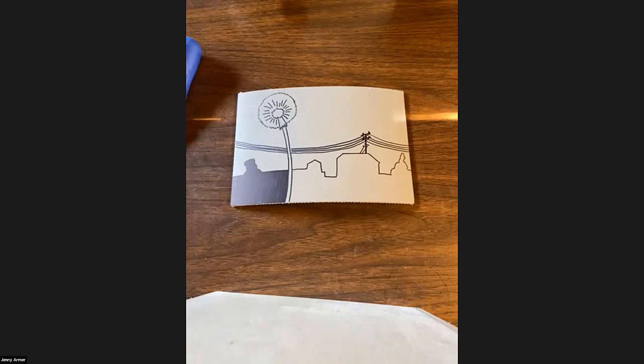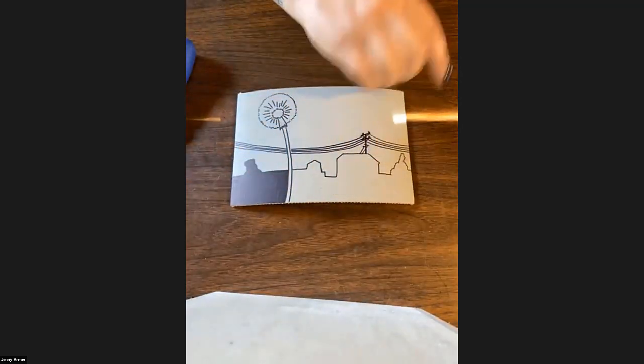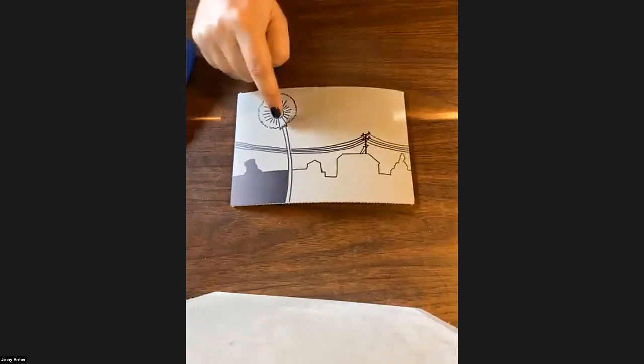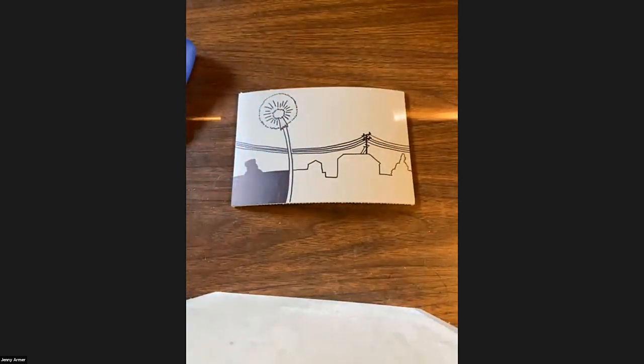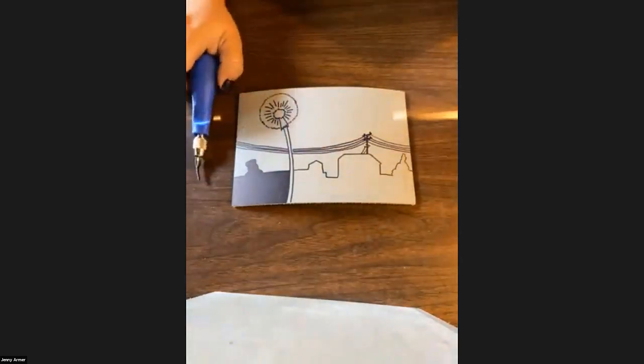Arliss: On the black spot we see on the dandelion block, is that what you've taken out or what's left? No — that's just me starting to block out what I'm not going to carve. I'm going to keep this cityscape line dark, so that's where the ink will be. And then I'm going to carve out the sky and my dandelion.